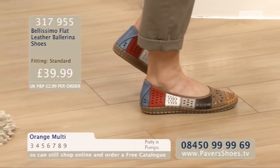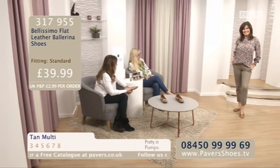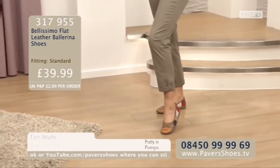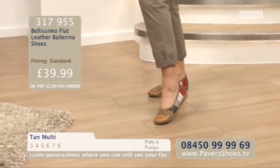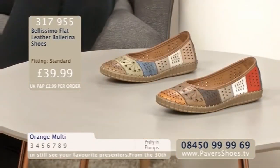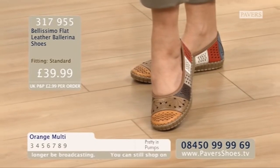Look - Jules, your shirt's got the red and the blue in it, perfect with that style of shoe. Really good colours, beautiful and very versatile. Bellissimo, for anybody new to Pavers TV, is the fashion side of Pavers - anything we find around the world when we go searching for new ideas. We think it's got that edge to it. They're both made of literally glove-soft leather. They are £39.99 - fantastic price for leather. Sizes 3 to 9. The Bellissimo flat leather ballerina shoes.